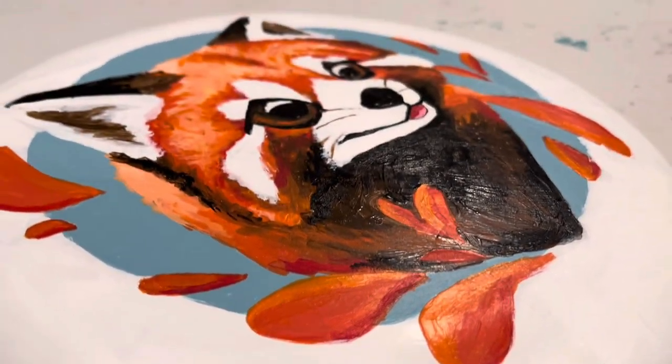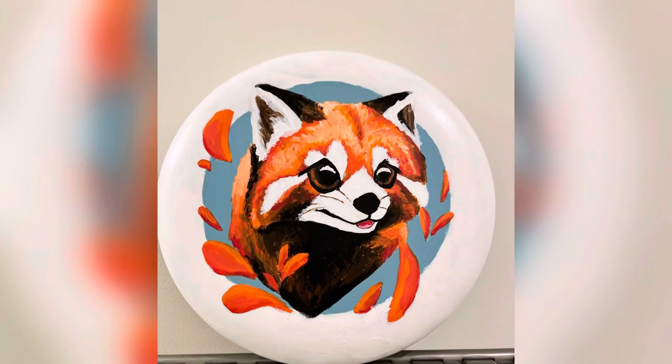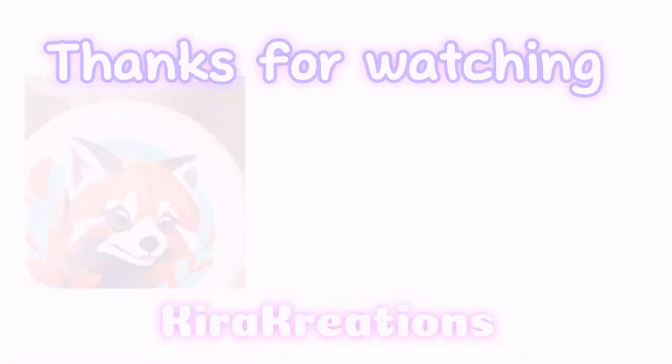I'm so happy with how this turned out! Thank you so much for watching to the end of the video. I hope you like it — this is definitely one of my favorite art pieces I've ever made. Bye!